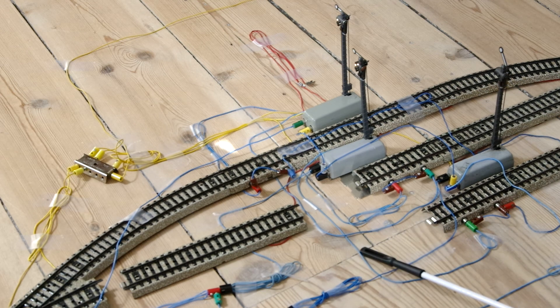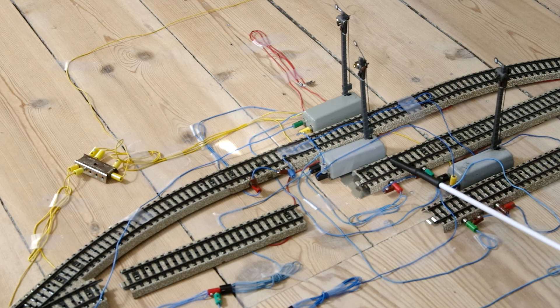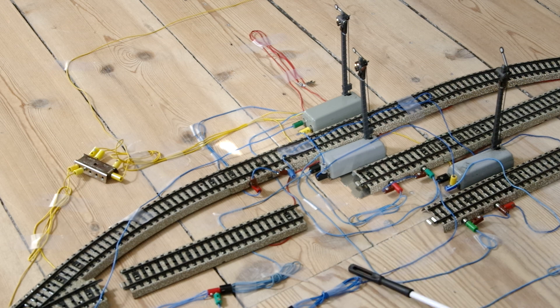Now every contact track sets its own signal to red and the next signal to green. And that's what makes the trains run in sequence.